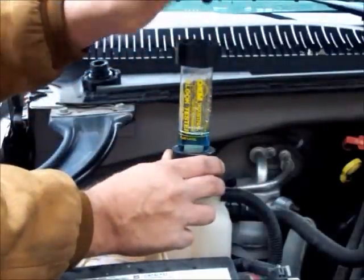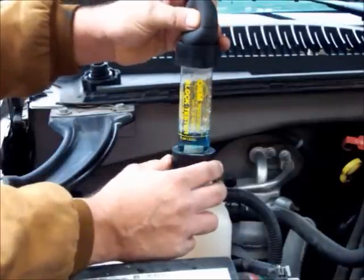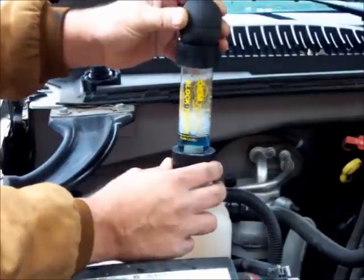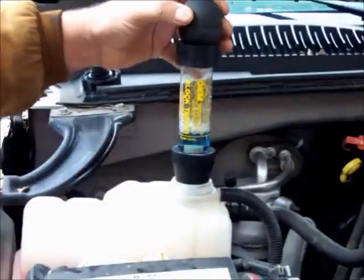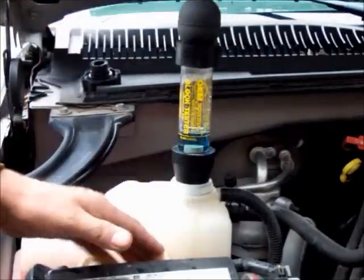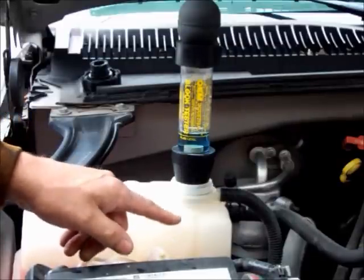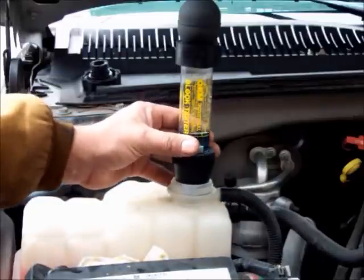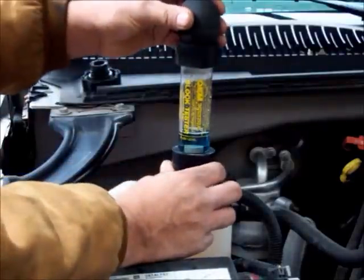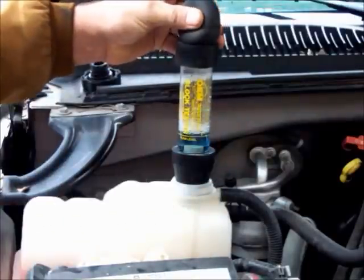This bulb has a check valve on one end. You're going to squeeze it and you'll see the air coming up through here. Do this for a couple of minutes and you can even barely rev the motor up to enhance the test. Also make sure your coolant level is an inch or two below the opening, because you don't want the coolant getting up into the test mixture liquid.